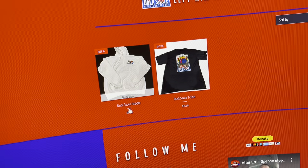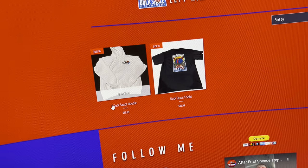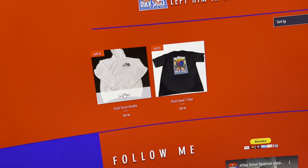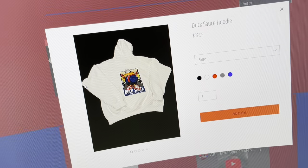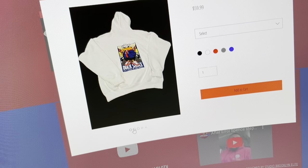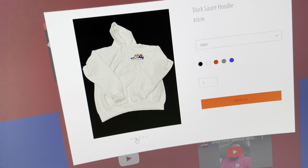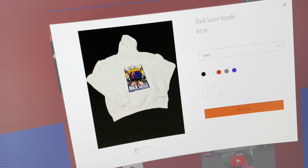Once it pops up, you decide if you want the hoodie or the t-shirt. For the hoodie, click on the quick view and it takes you straight to the hoodies. I got different pictures of the hoodies — that's the front, that's the back.